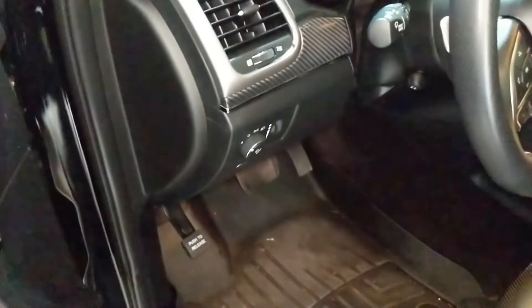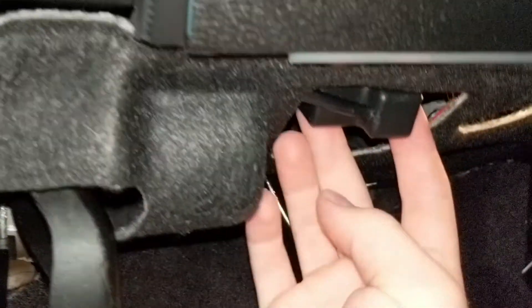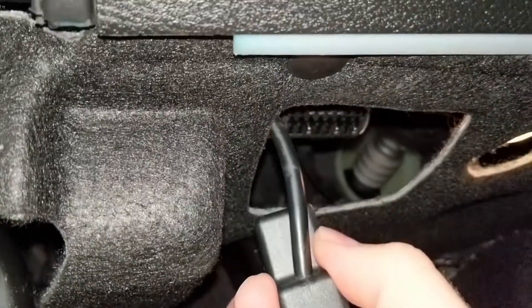Once you install your PCM, the next thing to do is locate your OBD-II port. OBD-II stands for On-Board Diagnostics 2. Right here is your OBD-II port — I pop this cover out and there's your port.